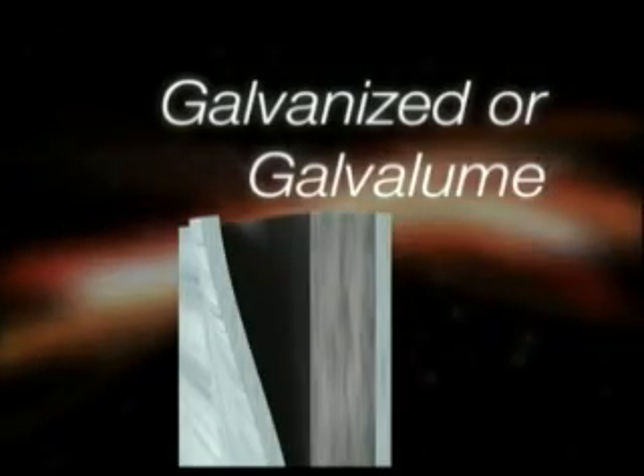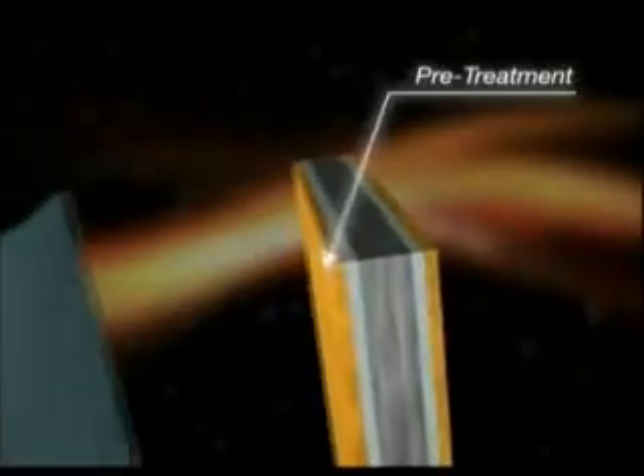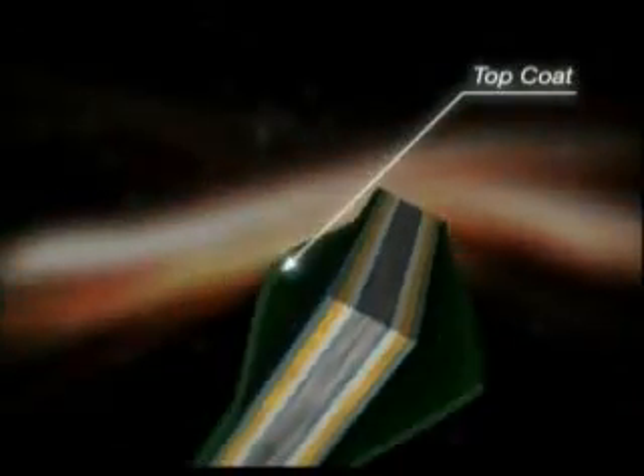When colored products are desired, a paint system consisting of a pretreatment, primer, and top coat is applied over the galvanized or galvalume metallic coating.